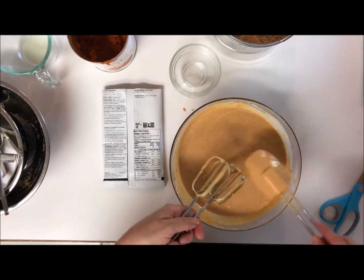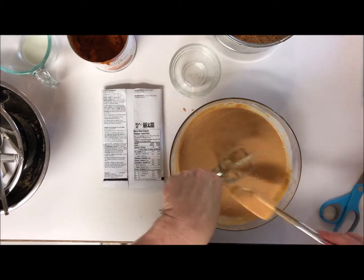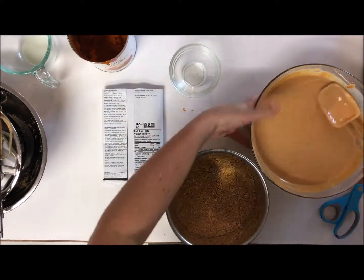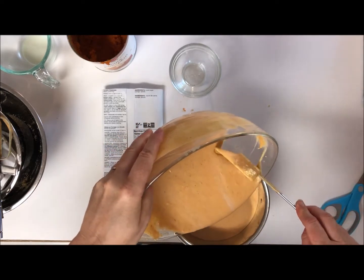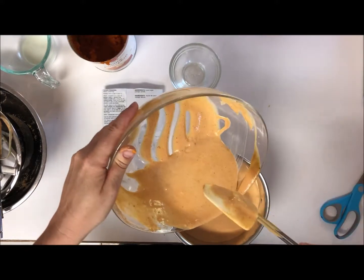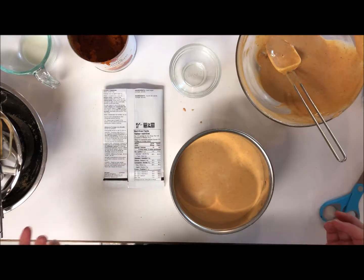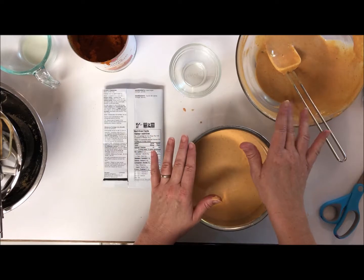Now we're going to pour it into the main pan. If it doesn't all fit, I'll make some little individual cheesecakes in my Perfect Petits. I'll just fill up what I can in here — okay, I think I'll stop there. I'm going to reserve the rest and make some little cheesecake bites. But this main one has got to go in the oven.